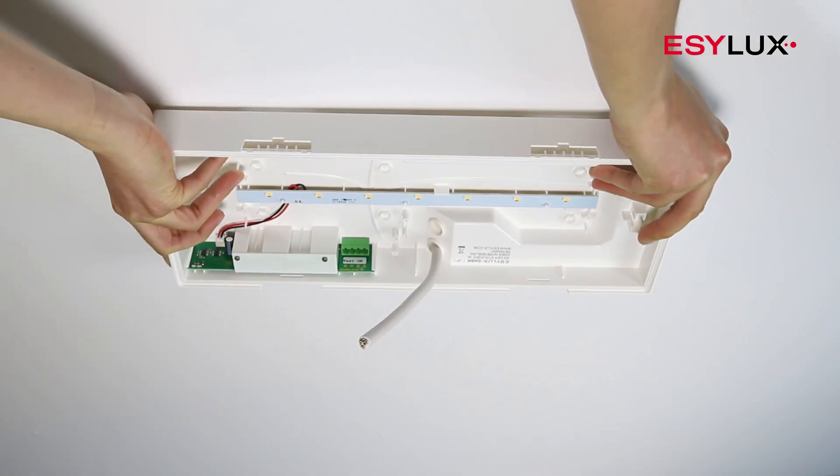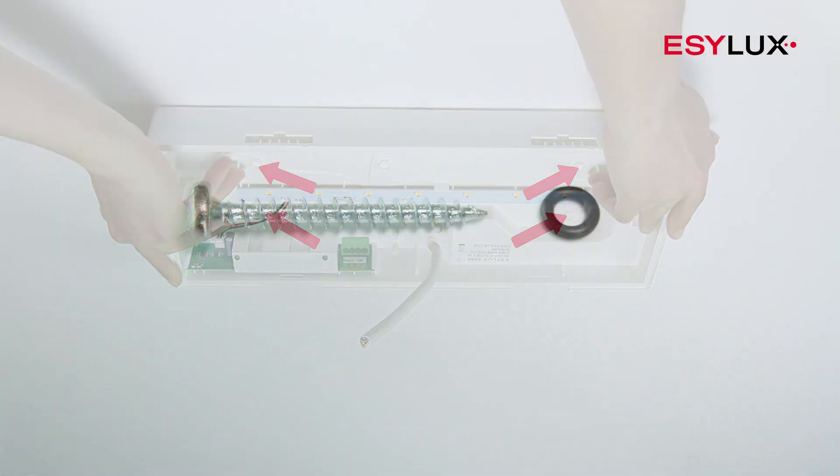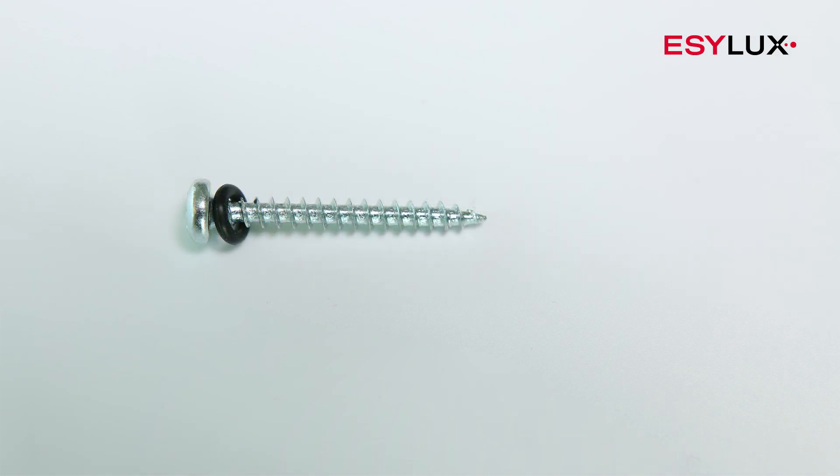Insert the mains cable into the light body and secure the cable in place. Use the rubber seals provided when screwing in.